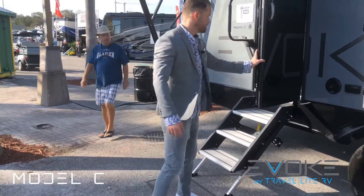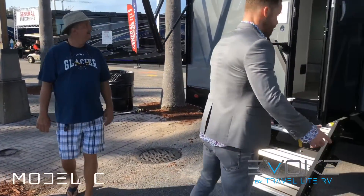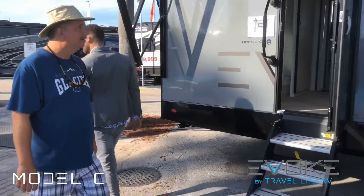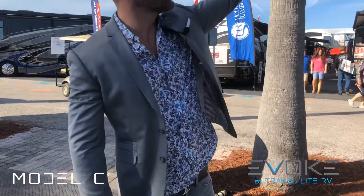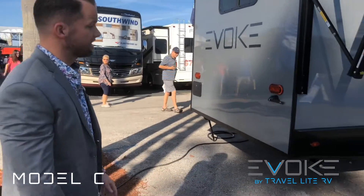As you come back here you have these beautiful doors and your awning extends further back. Another nice feature is the outside shower on the back, and a really cool molded wing back here that adds a lot of flair and aerodynamics.